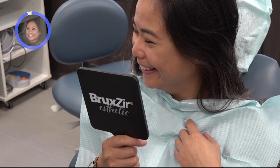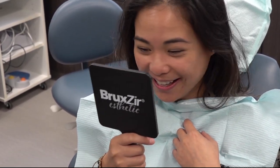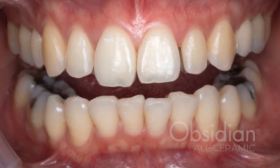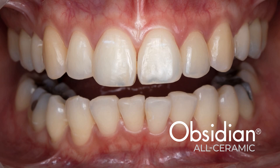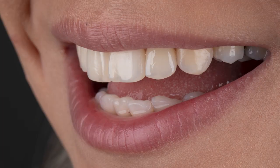The results show that the lab matched the exact shade and shape that the patient had always wanted since she was a child. The aesthetic appearance of the obsidian crown exceeded her expectations by blending naturally with her surrounding dentition. This case report demonstrates how digital chair-side workflow can simplify aesthetic cases.